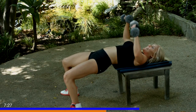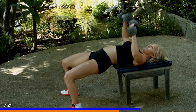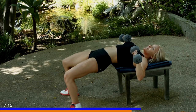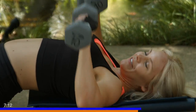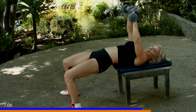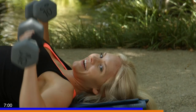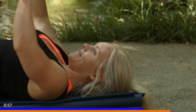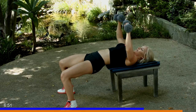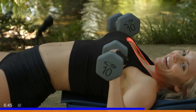Five seconds, open that chest. Five. And up for five — four, three, two, one — five seconds. And for five. Five, four, three, two, one, and we're done.